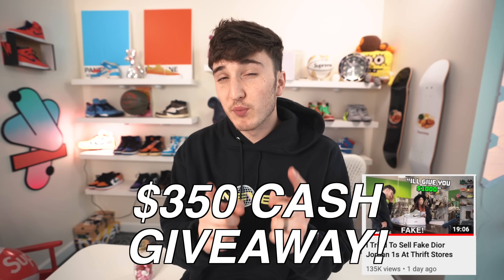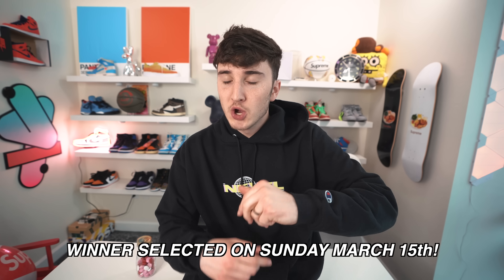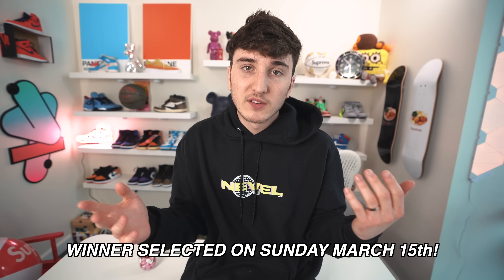Before we move on to the next TikTok hack — if you guys didn't see the last video, we're doing a $350 cash giveaway. All you have to do is go to the link in the description, subscribe, follow me on Instagram, and leave a comment on that video. You could win $350 cash completely free, so go check that link in the description.